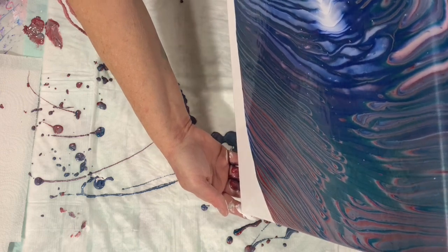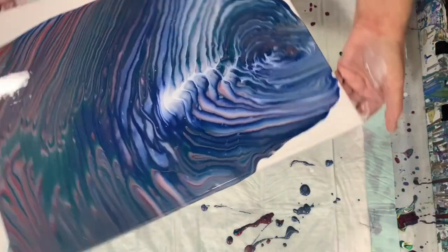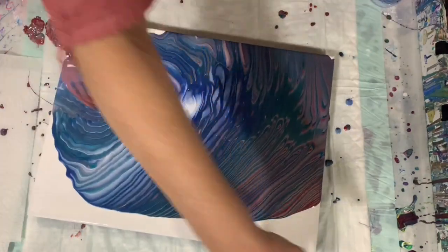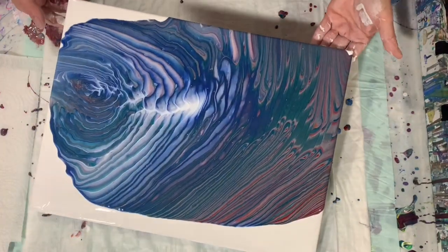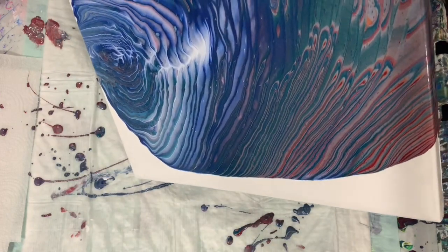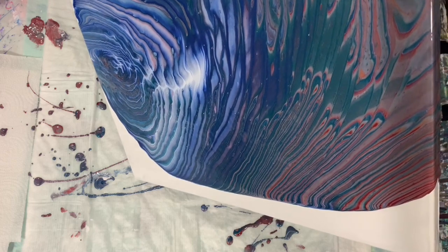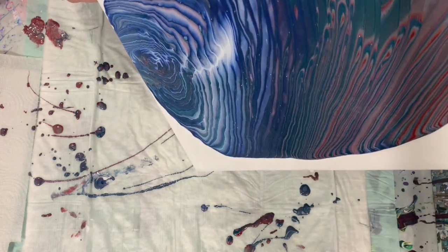Very, very pretty results already, and I think that's from the mix. Tilting it down towards this end here.